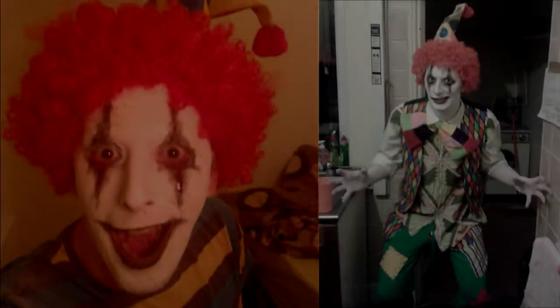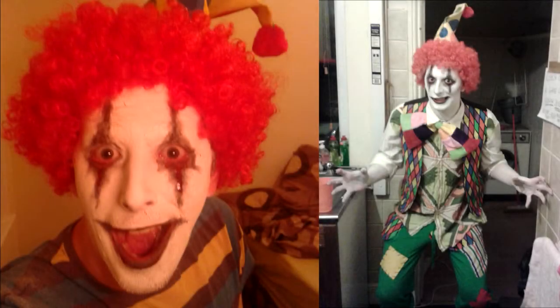Hey everyone, this is Matt and I'm going to be showing you how I created this creepy clown look I wore for last Halloween. I created this look with not much money, so here we go. First of all, I started the look off by gluing down my eyebrows because I'm a real adult.